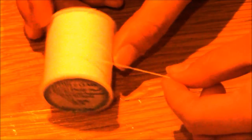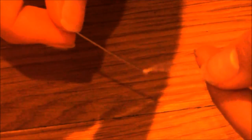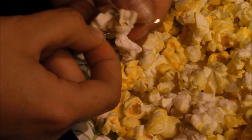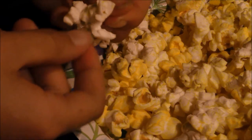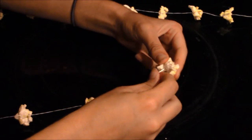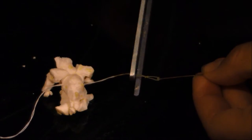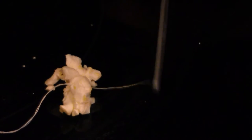Next, cut your string to as long as you want the garland. Then attach the needle to the string and start threading the popcorn on through the middle of each popcorn. Finally, cut the end of the string once you've reached your desired amount and tie it off.